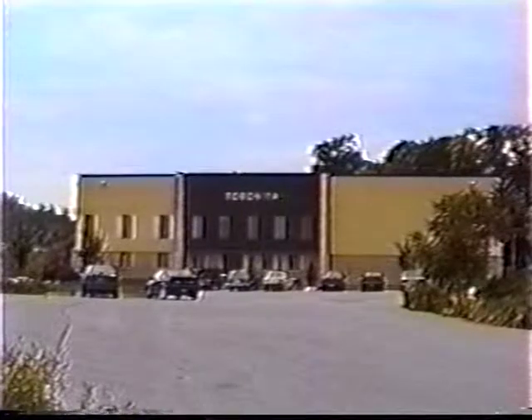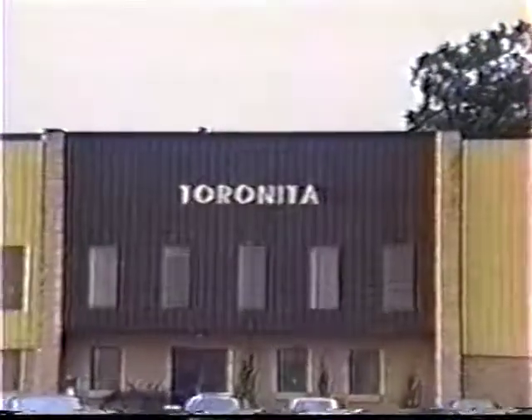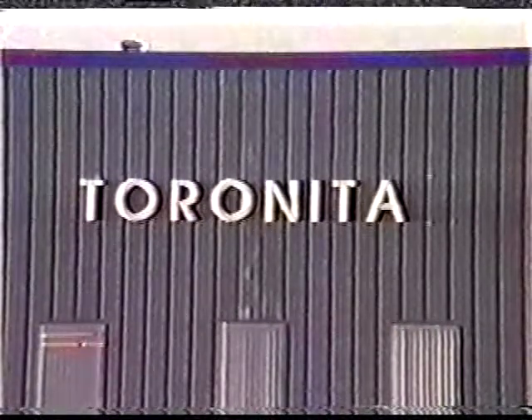For 20 years, Tarnita Corporation has been a leader in the solid waste compaction field. This experience has been used to develop equipment for use in densifying expanded polystyrene.